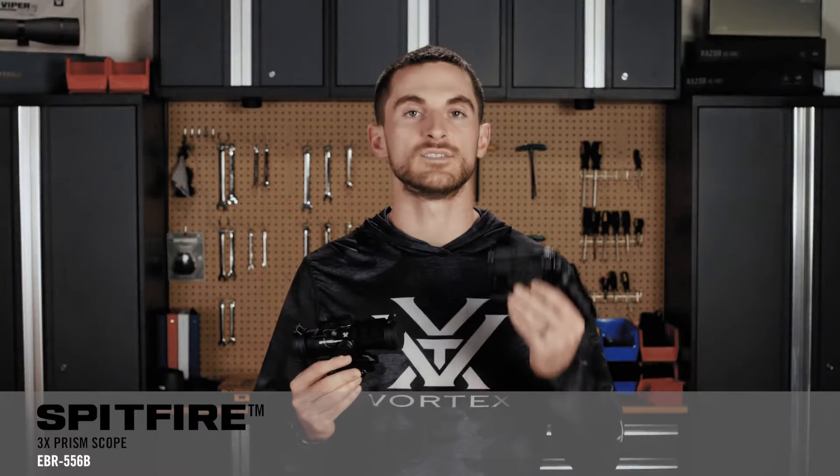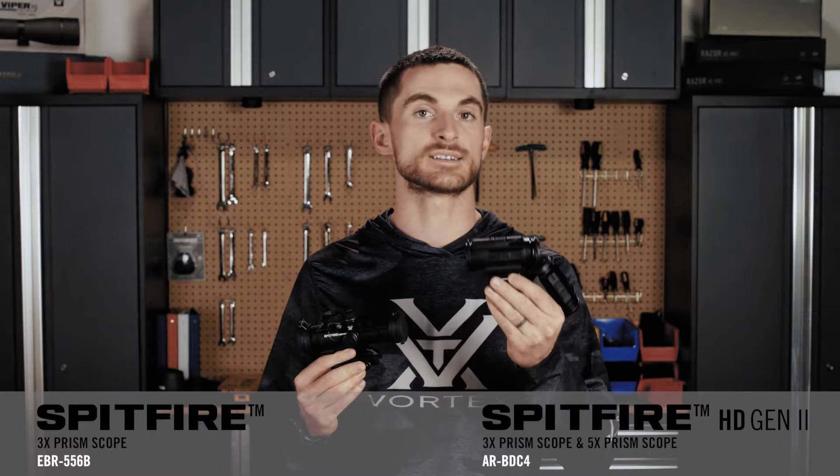What's the difference between the original Spitfire 3X and the Gen 2 Spitfire 3X and 5X? Both the original and Gen 2 Spitfire magnified prism scopes give you a small and very simple magnified optic to put on your rifle that's a lot more compact and lightweight than a full-size variable powered optic.